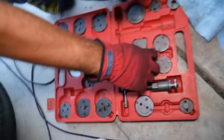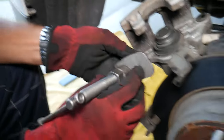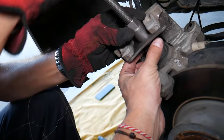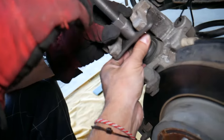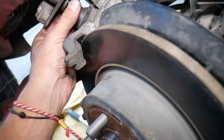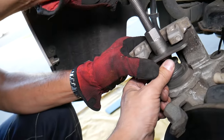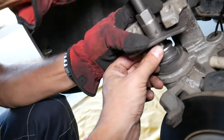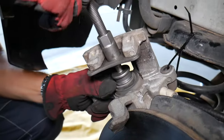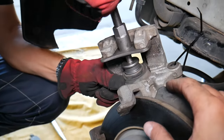Install the fitting, then get the plate and place it on the brake caliper. Turn it until everything is aligned really well. Then screw it to get the plate seated tight. On this one, you turn it clockwise.